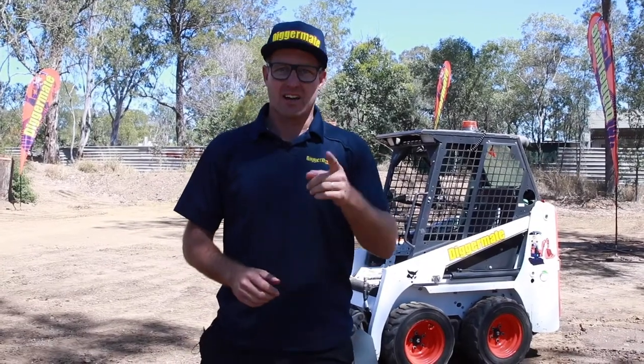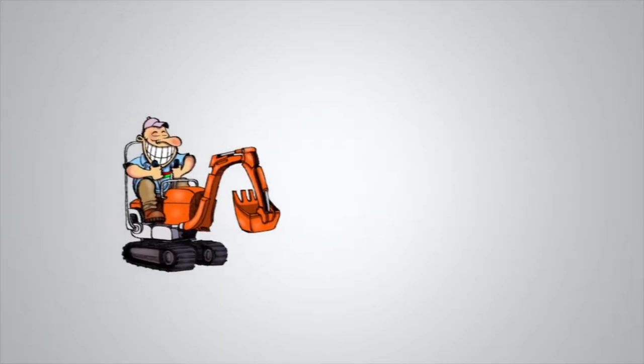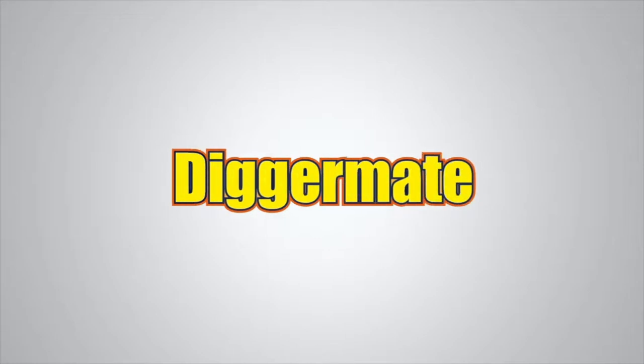I'm in the yard with the Bobcat S70, and I'm going to take you through it. Want the best rates on mini-excavators and tight-access earth-moving equipment? Go to diggermate.com.au and get it done with DiggerMate.